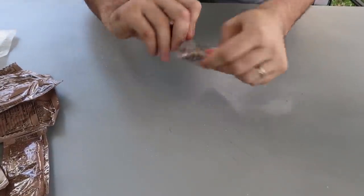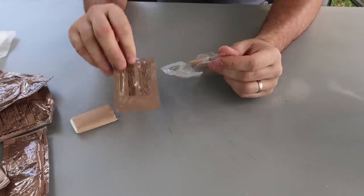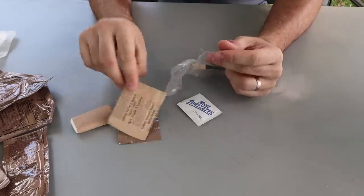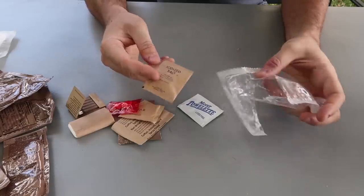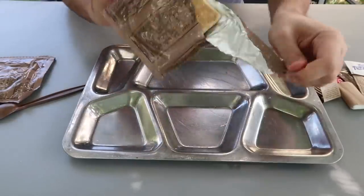Let's open this accessory pack and see what we got: napkins, creamer, candy, moist towelette, instant coffee, matches — very cool, survival matches — iodized salt. That's a lot of salt.